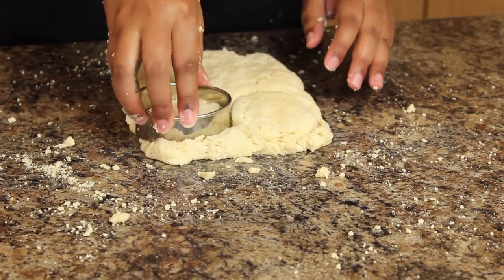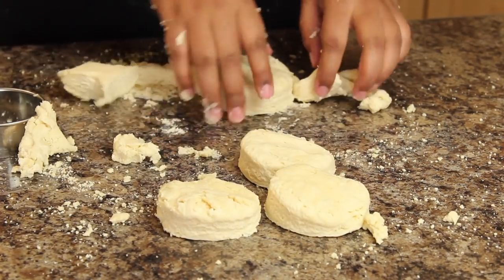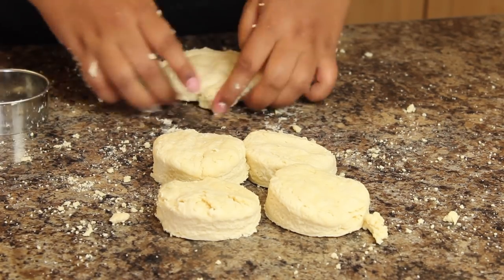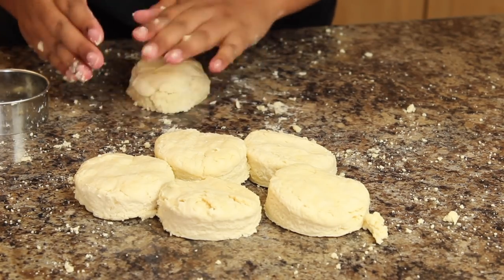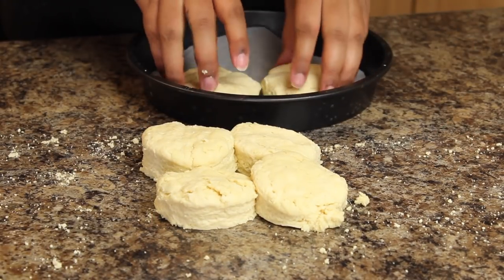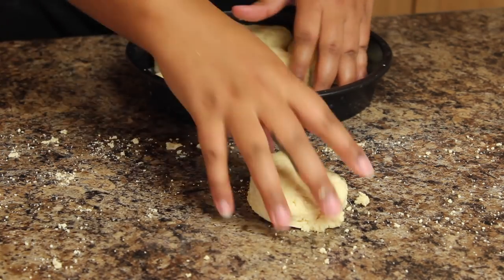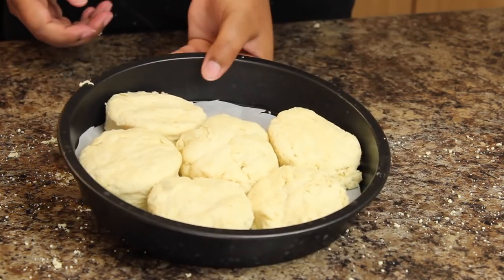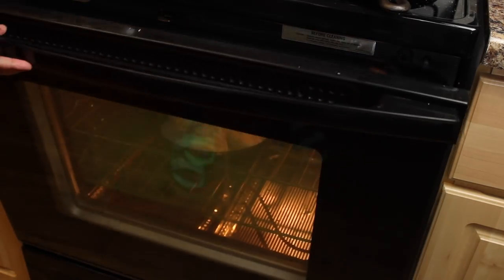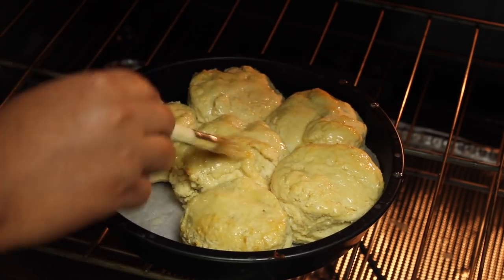When I was cutting these out, I thought they were going to come out way prettier. Towards the end I form the extras — I've always done this — just kind of make them into a biscuit shape, but they come out ugly. They look like monster biscuits, but they didn't lack in flavor. I baked them at 425 for a total of 15 minutes, and halfway through I brush melted butter on them to help get that nice brown crust.